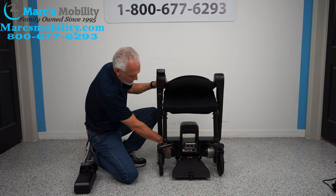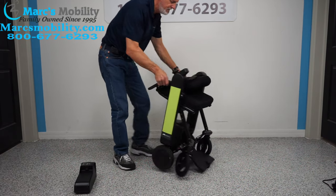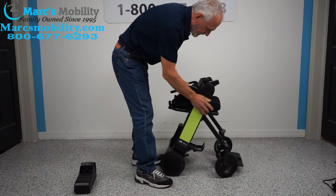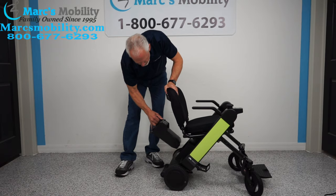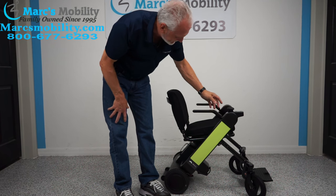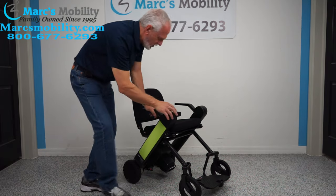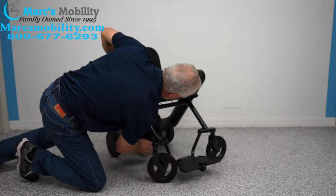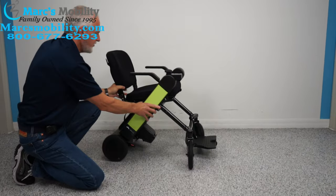There are little levers — one here and one there. To unfold it, put your foot down and hit the clicker. That's probably the easiest fold I've seen. Put the battery pack back in, snap it in, and turn the power back on. If you ever need to push this chair, turn the power off and push the lever down — you can see how easily it rolls.